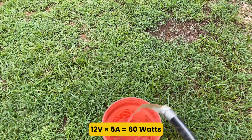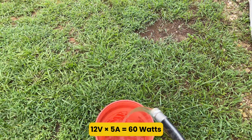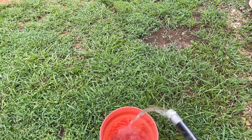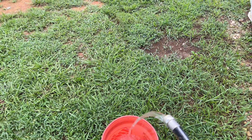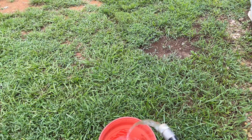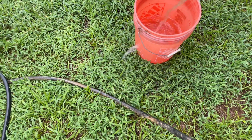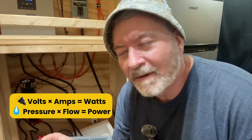So if you've got a 12-volt system and something pulls 5 amps, you're using 60 watts of power — just like a hose with medium pressure and a steady flow filling that bucket at a certain rate. Whether you're charging a phone or running a fridge, it all comes back to this relationship between volts, amps, and watts.